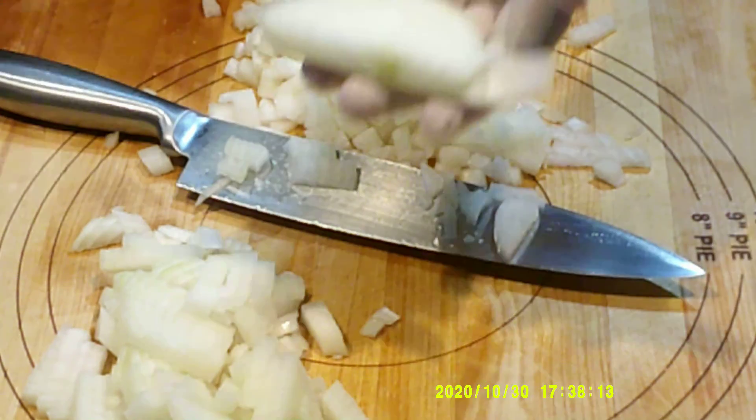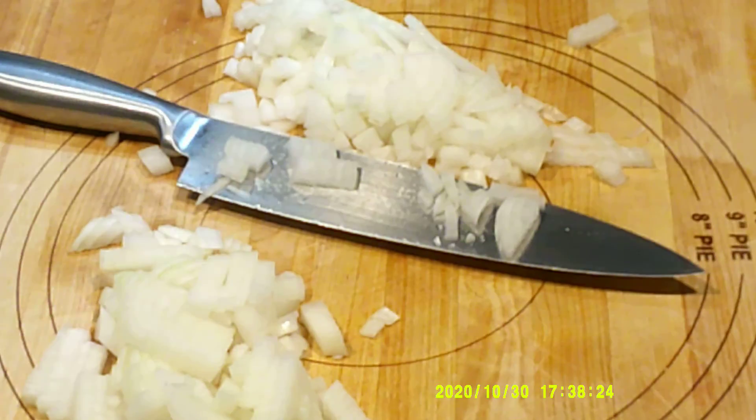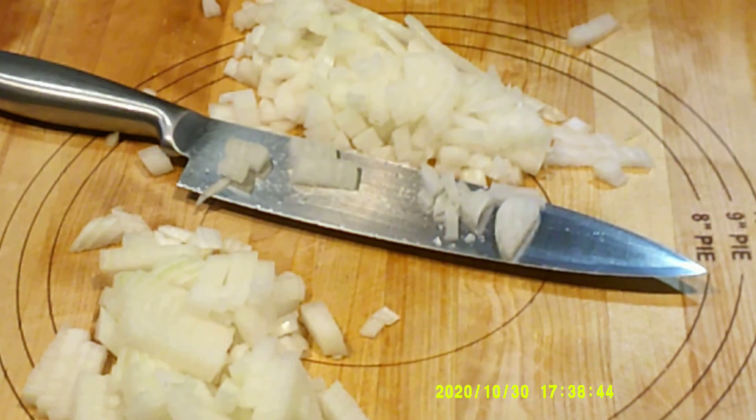This piece that's left can go into your stock, or you can go ahead and cut it down as well for small dice. So I have my small dice onions, and what we're going to do is make chili. I want to get a large stock pot, put a little olive oil in there, then start browning the meat, and we'll get it going.